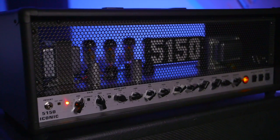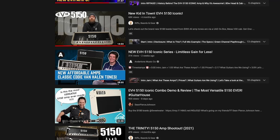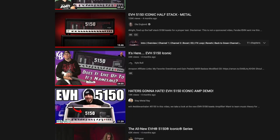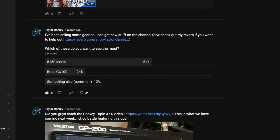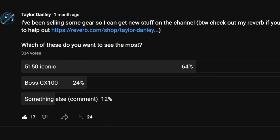Originally, I wasn't going to make a video about the EVH 5150 Iconic. At this point, you have likely been inundated with countless Iconic videos both in favor of and, oddly, vehemently against the Samplifier. Well, I put it to a vote, and you amazing viewers showed an overwhelming amount of interest in my take on this amplifier, so I bought one.